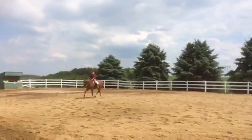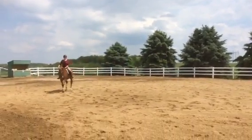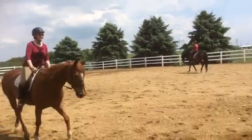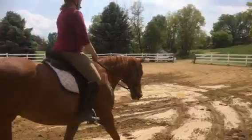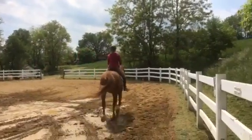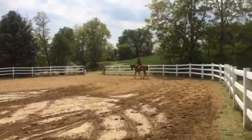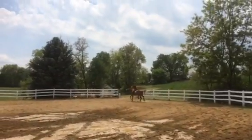I love the trot. So now we know we're going to have to canter at A — the first quarter of the circle you canter. You're going to think coil her, use the corner to coil her so she stays, so she's not strung out.